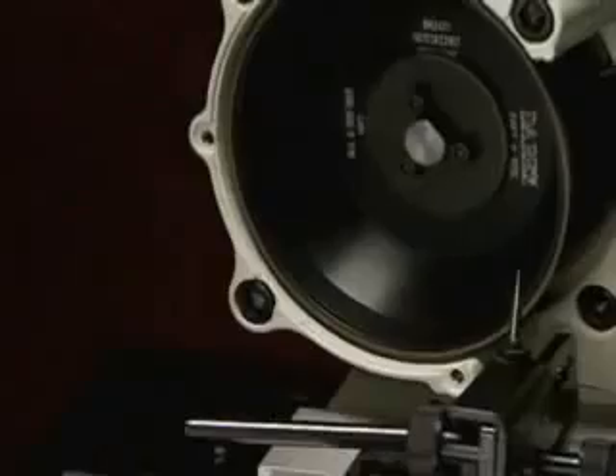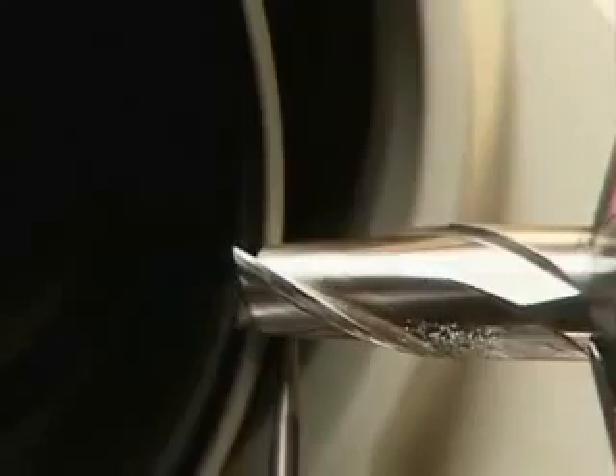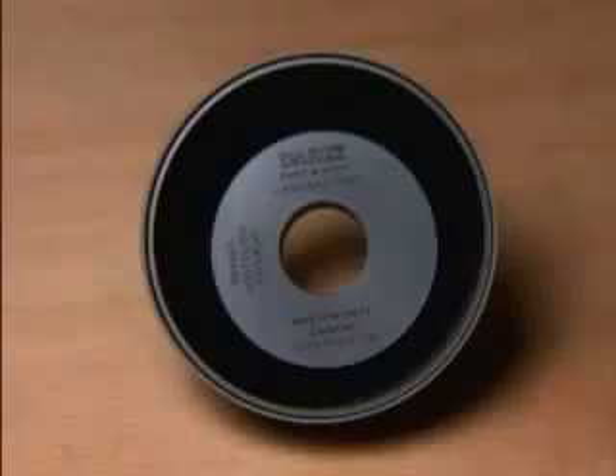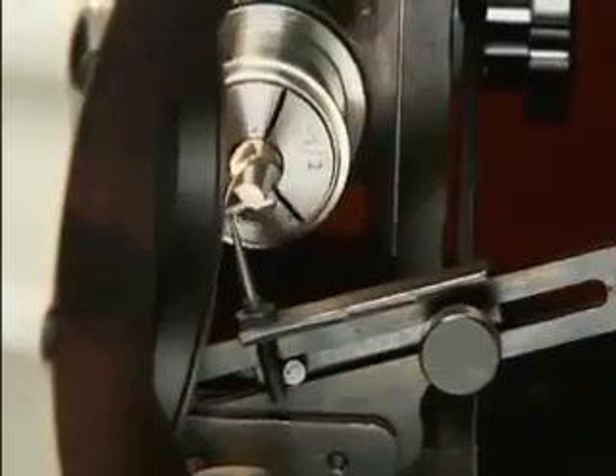Equipped with a resin-bonded CBN grinding wheel, your Derex assures the highest possible finish on steel and cobalt end mills. A diamond wheel is available for sharpening carbide end mills. Thousands of end mills can be sharpened on a single wheel.